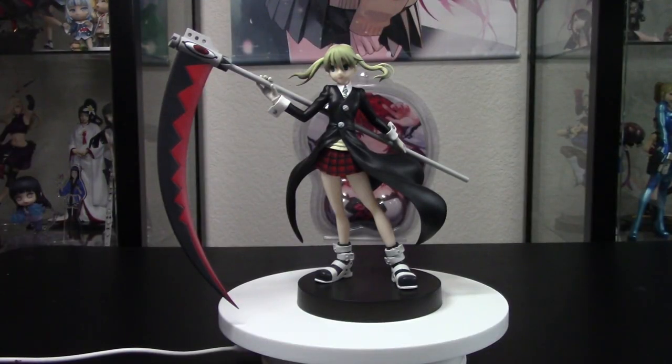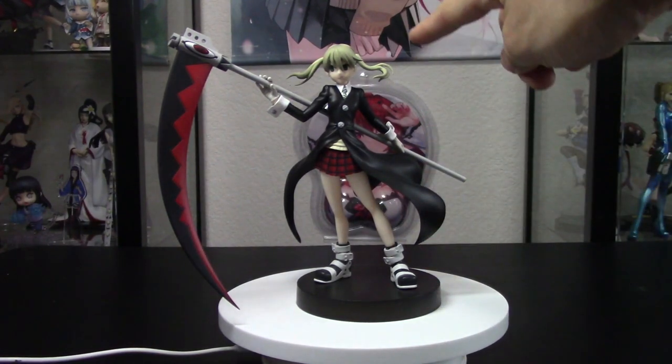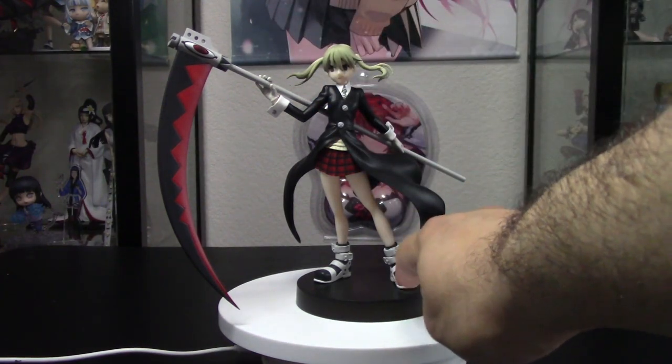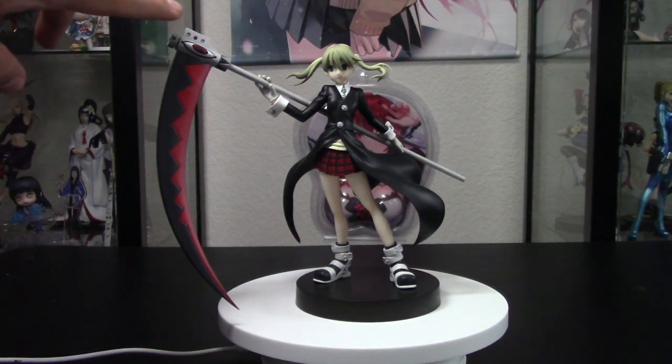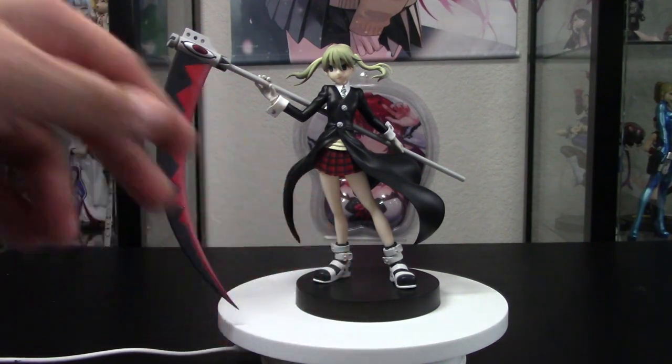Here is Maka Albarn right out of the box. She stands at about a little over seven inches tall, measured from the bottom of the base. She requires only a little bit of assembly — you just need to attach Soul's headpiece onto the pole, then attach her to the base, which is very easy.